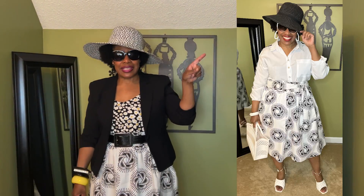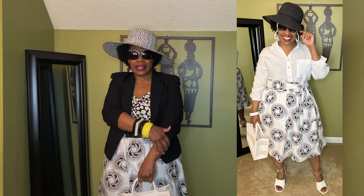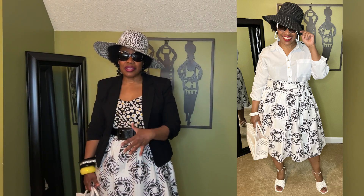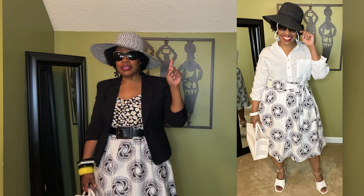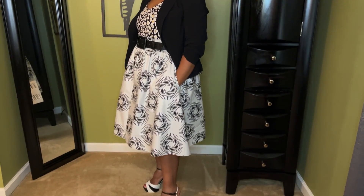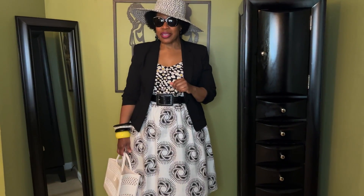Now if you notice on this side, you should see a picture of me with the same skirt, but I'm not mixing my prints — I have a white top and it just has a black line down the side of the arm. So if you feel like this mixed print thing is just too much and it's not for you, or you just don't feel like you can do it right now, you can do it like I did right here: the black and white skirt with just a button-down white shirt. So tell me which look you like the best — to mix or not to mix?